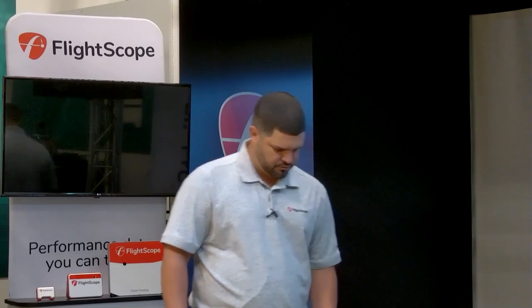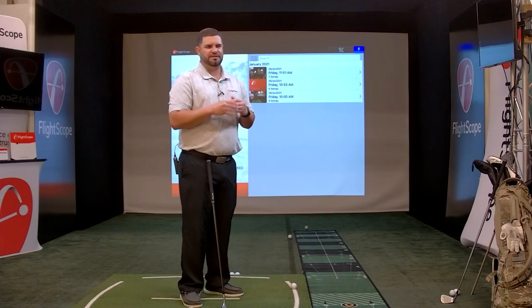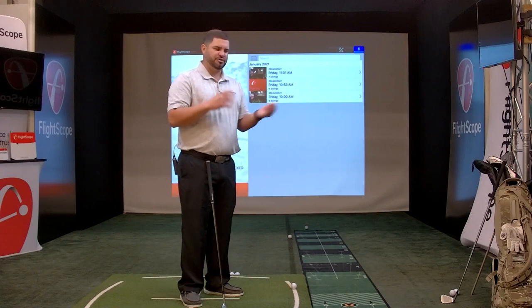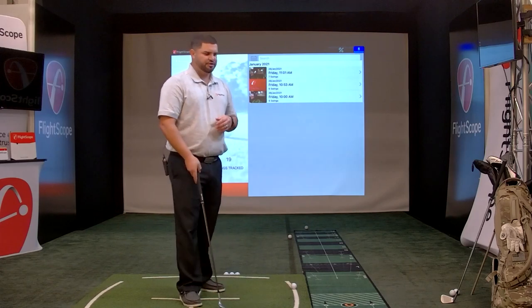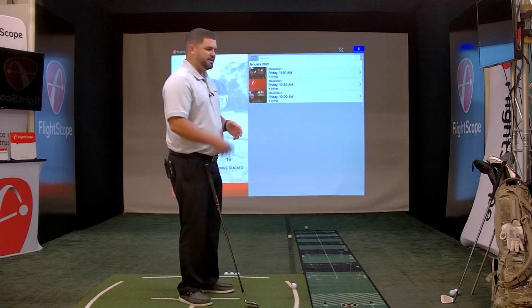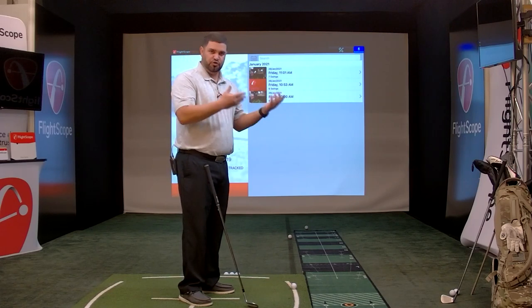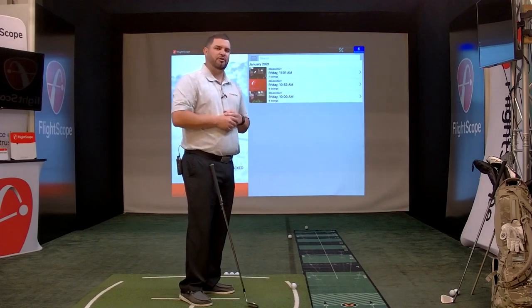Last question from Don: what are the Focus Band settings in the setup? The Focus Band settings are an integration we have with a band called Focus Band. It's a band you put around your head that measures your brain waves and tells you which side of your brain you're using — one side is analytical, the other is creative. If you own a Focus Band, you go into your settings, connect that band to your Mevo and the Mevo golf app, and the Focus Band data will appear in your sessions.